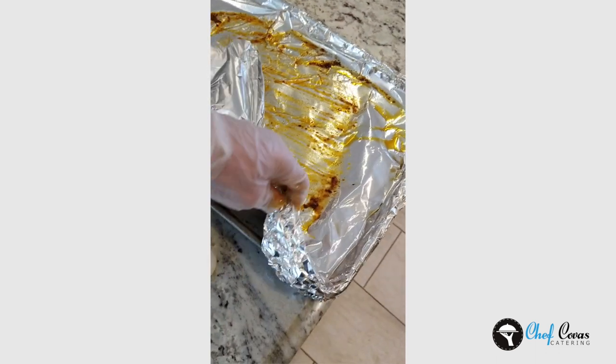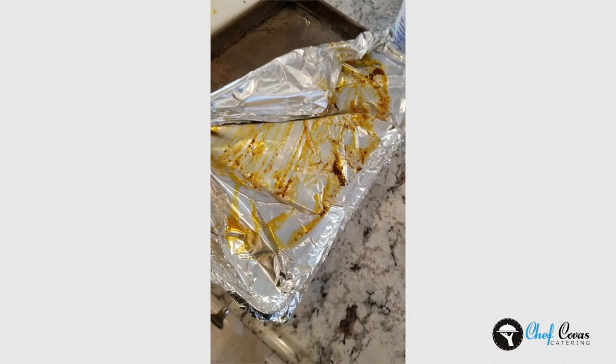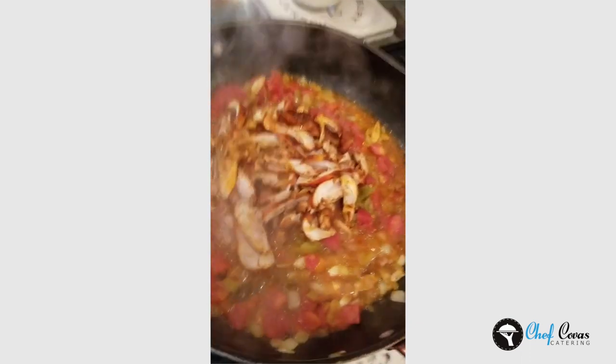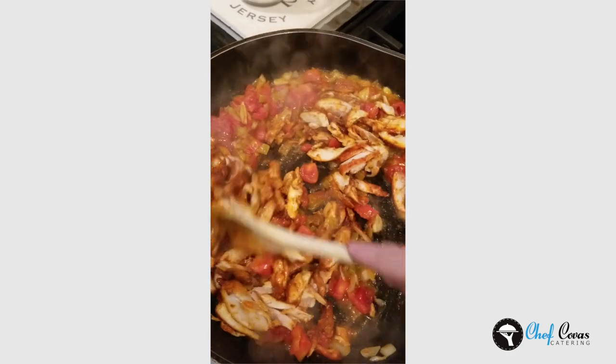My favorite thing — taking the aluminum foil off. Easy cleanup, thank you to Reynolds. Our filling is cooked down, I'm going to add the chicken in, give it a taste, and season it up with some salt and pepper. I'm also going to chop up some fresh cilantro and add it into the mix.